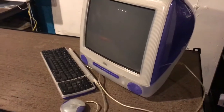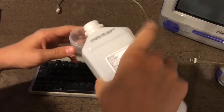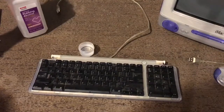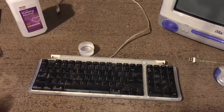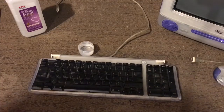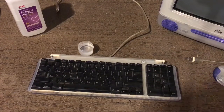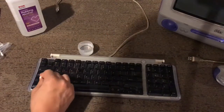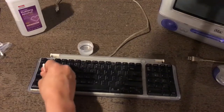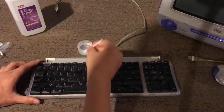First up we're going to start with the keyboard because it's the most noticeably dirty. I always fill up a small container with rubbing alcohol and dip Q-tips in it to clean the keyboard — it's best for getting into tight spaces like air vents and keyboard keys. For cleaning the actual computer I usually use a paper towel with rubbing alcohol sprayed onto it. You've got to really get in there, press down a bit, and then it's all clean.